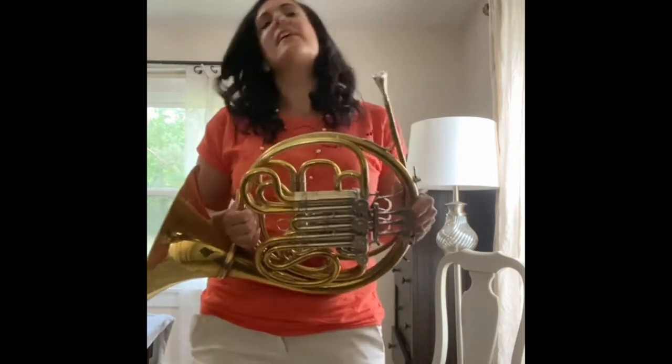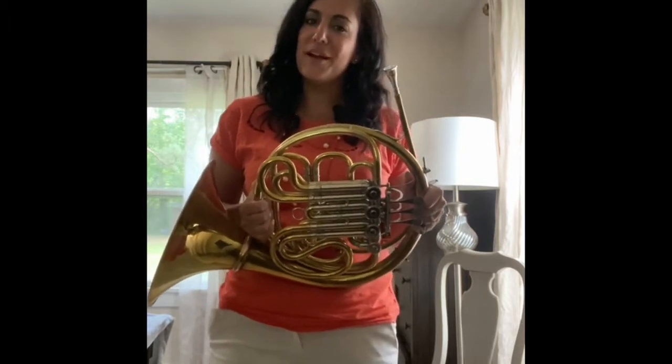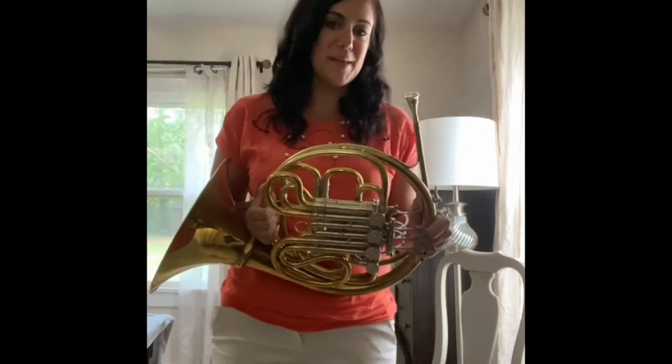Just think of it this way: if you think of a piccolo player, their instrument is a lot shorter than a tuba. So we're going to try and be short like them to make it easier to play high.